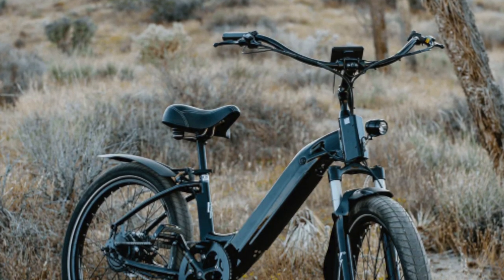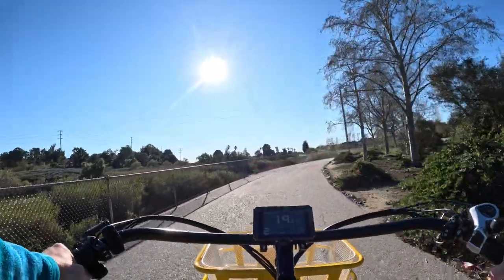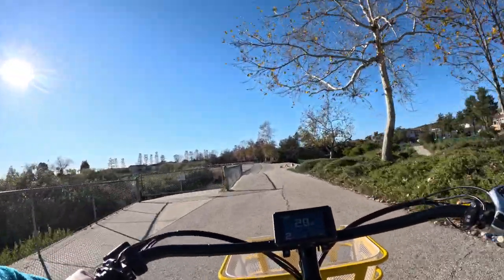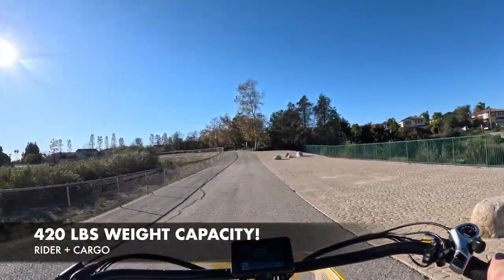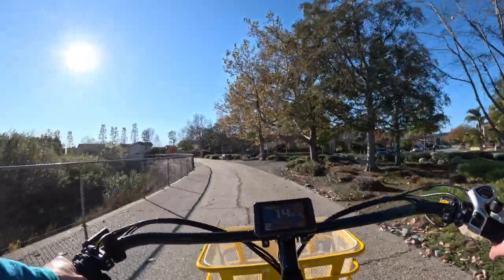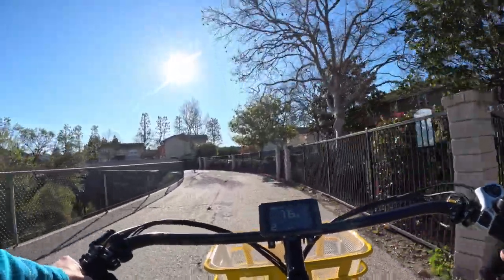Lightweight design: Before adding a basket or rear rack, the Model R weighs in at 56 pounds. This lightweight design enhances its maneuverability and ease of handling — however, see the cons section for issues when adding accessories. One of the most notable features is its substantial weight capacity of 420 pounds, making the Model R incredibly versatile, suitable for a wide range of riders, and allowing for additional cargo without compromising performance.